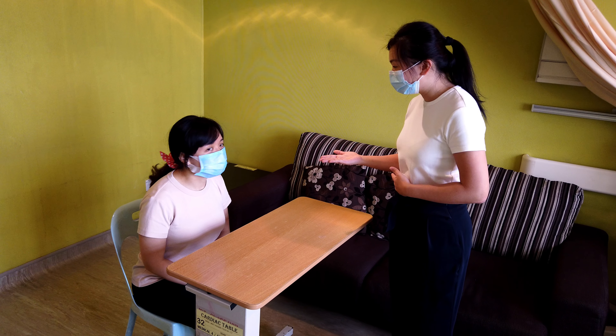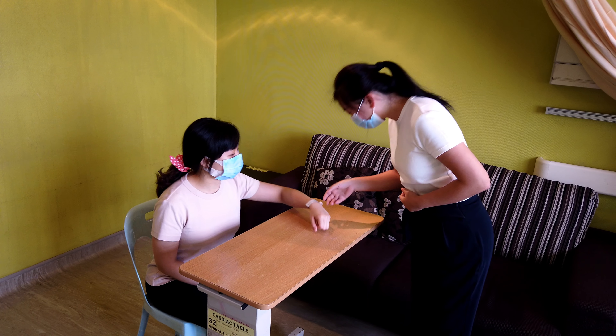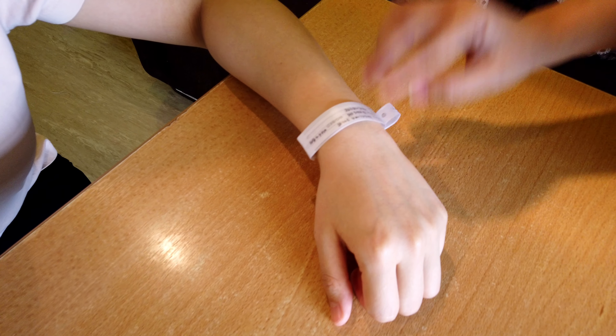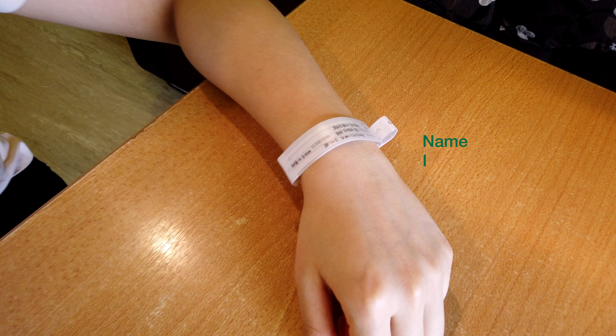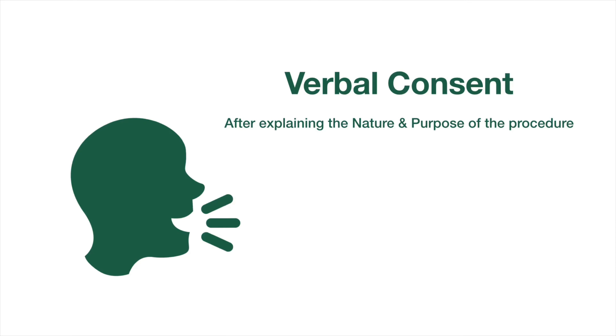You should always introduce yourself to the patient. It is always important to identify the correct patient. You may do this by checking your patient's wrist tag and ensuring that the patient's name and identification number match. Proceed to take an informed verbal consent from the patient.